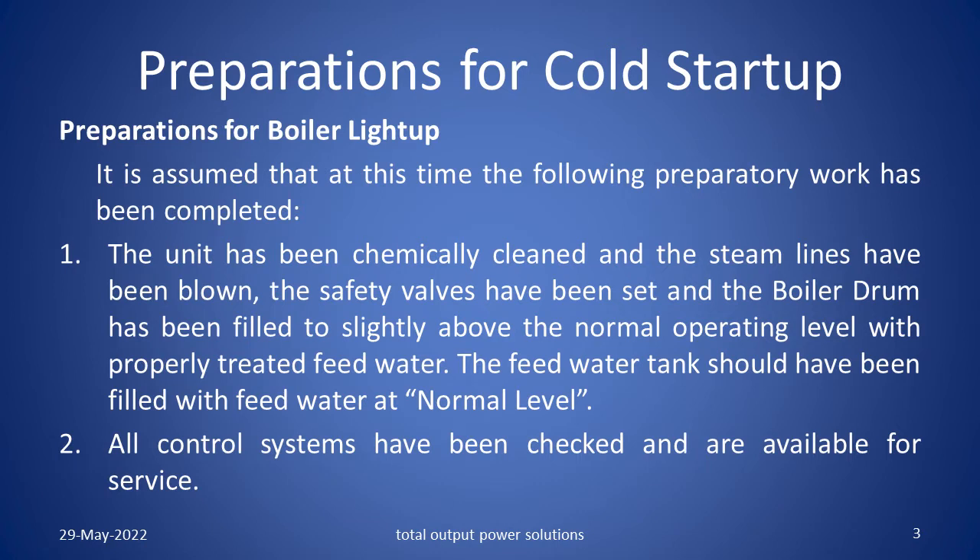Preparations for boiler light up. It is assumed that at this time the following preparatory work has been completed. The unit has been chemically cleaned and the steam lines have been blown. The safety valves have been set and the boiler drum has been filled to slightly above the normal operating level with properly treated feed water. The feed water tank should have been filled with feed water at normal level.